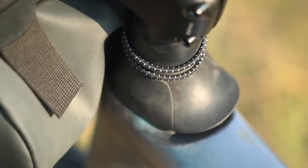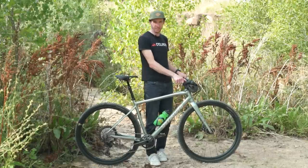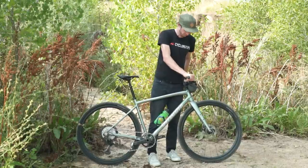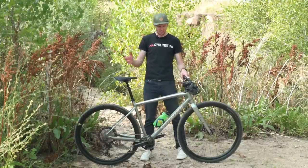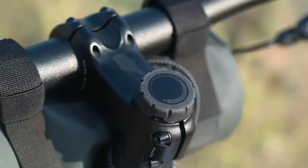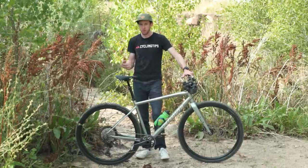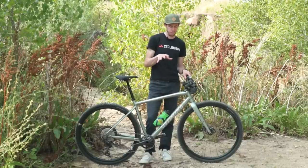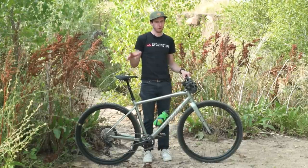In addition to the big wide flat bar, the other thing that sets this apart from most gravel bikes is this little guy right here — the Future Shock — which gives you 30 millimeters of now-damped travel. There's a little knob at the top so you can make it stiffer or softer. It works really well for taking the edge off rough trails or rough roads, and I think it's actually better suited to the gravel space than the road space, which is where it first showed up with the Specialized Roubaix.